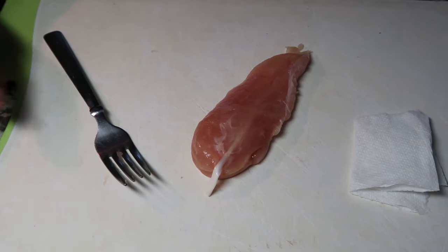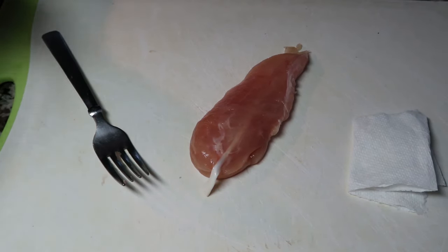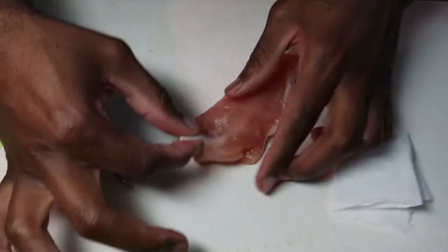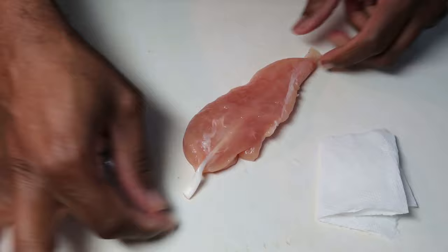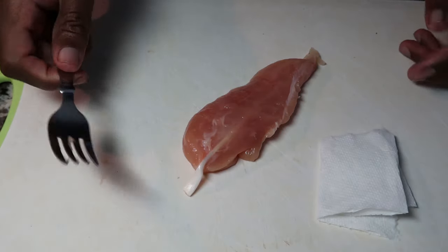What's up guys? So I saw something on TikTok that's supposed to be a little life hack on how to remove the tendon from chicken. Apparently all you need to do is get one fork and a piece of paper towel.